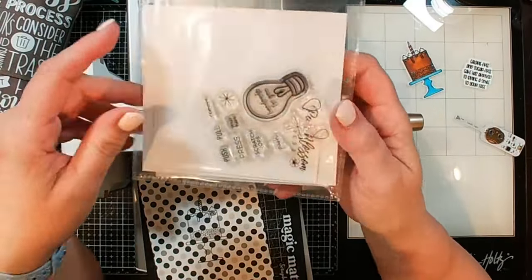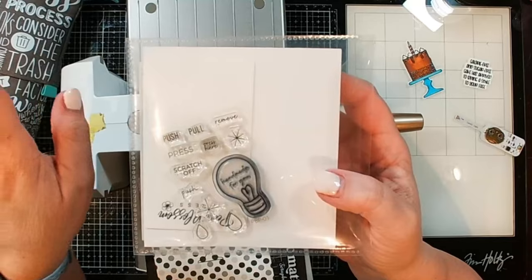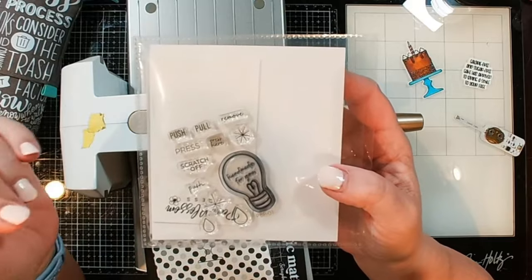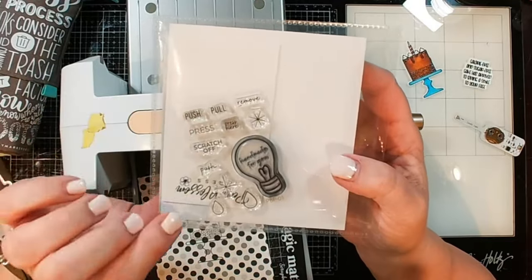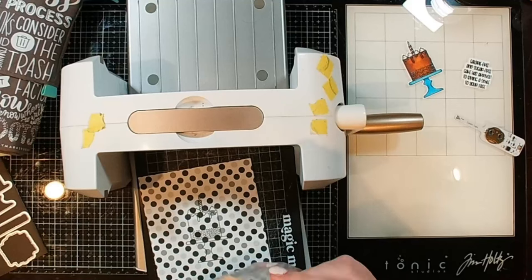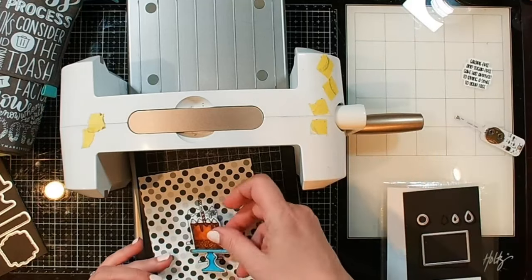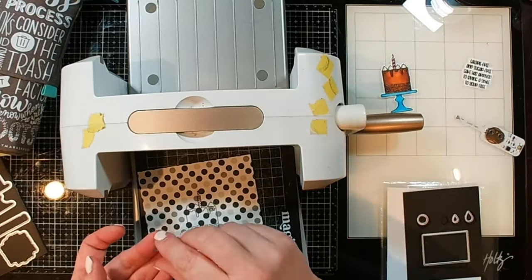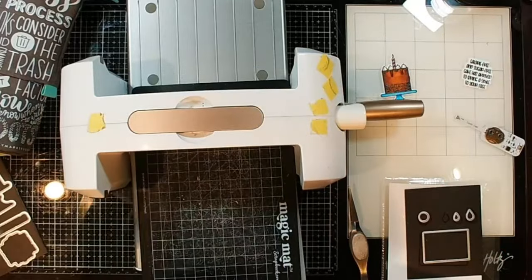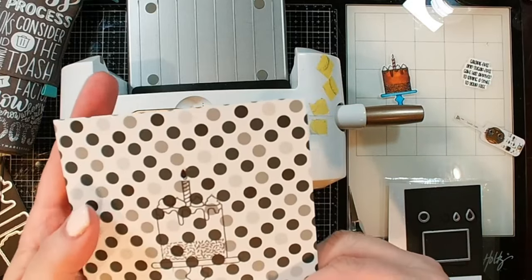Along with that stamp and die set, I'm also going to use this one from Pear Blossom Press - it's got all the fun messages you need to let people know what to do. I'm going to use the press here stamp when I decide where I want the button to be. I'm also going to use one of the little dies - a tiny die over the candle flame on our background - because our light is actually going to be behind this. It will be covered up by our new cake that we cut out, but I want a little more light to come through. And now we have a little tiny hole where the flame was.